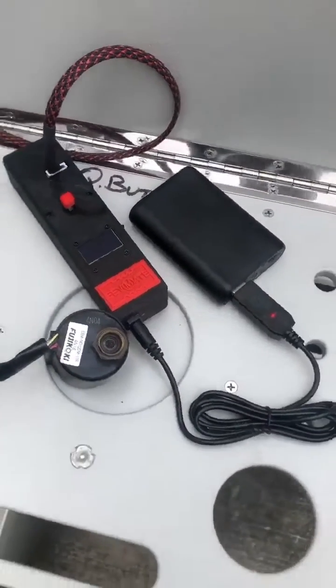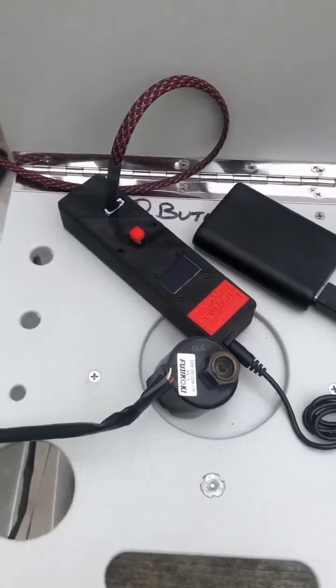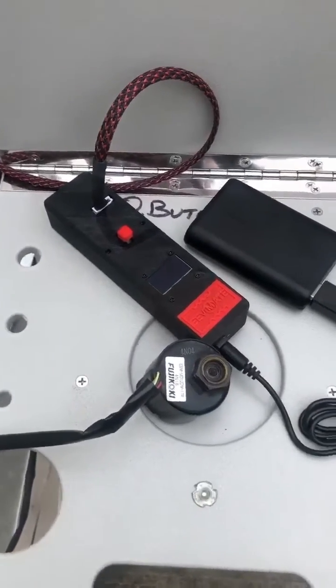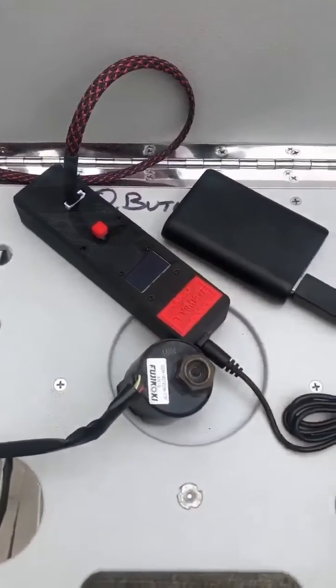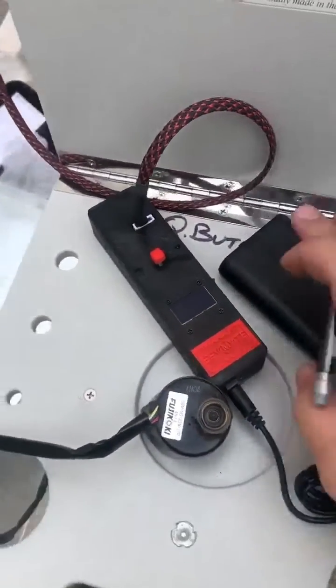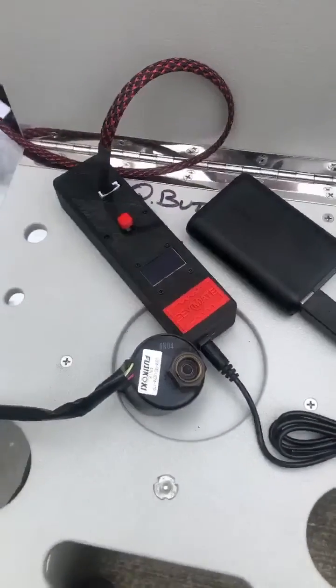I'm out here today on a VRV3 system. I found a prime opportunity to give a tutorial on the EEV Mate, which is designed and sold by my buddy Kevin Mate. This little guy comes with a 120-volt power supply, but we used the Anker USB portable power supply for ease of use — it's a little bit more convenient.